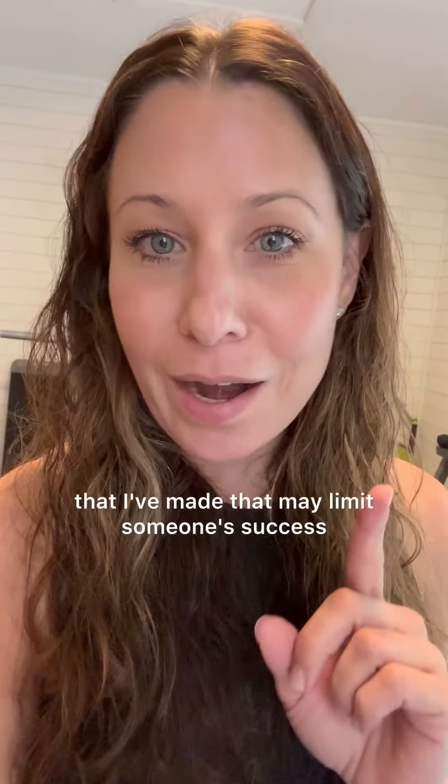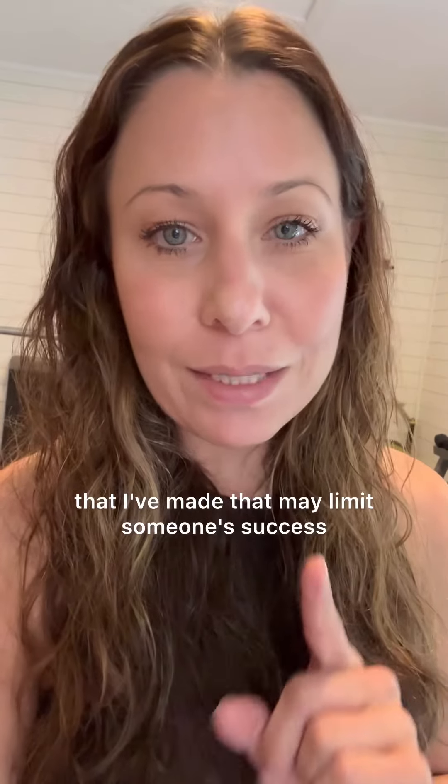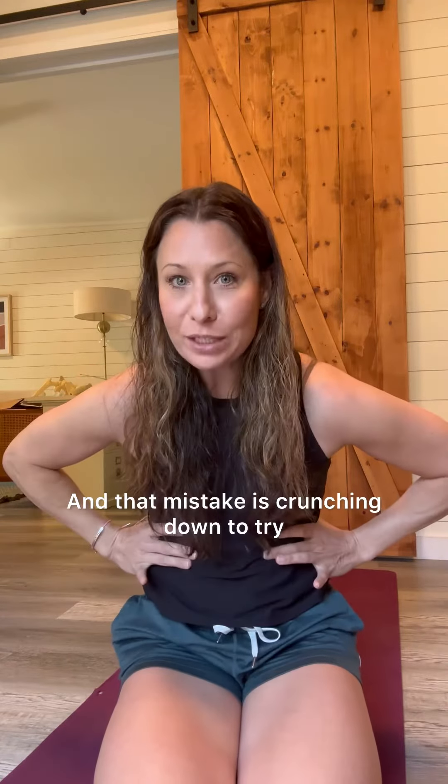I'm going to share with you the number one breathing drill mistake that I've made that may limit someone's success. And that mistake is crunching down to try to get a good exhale.